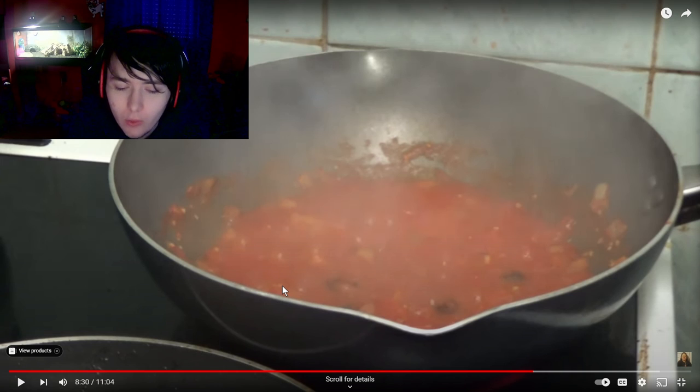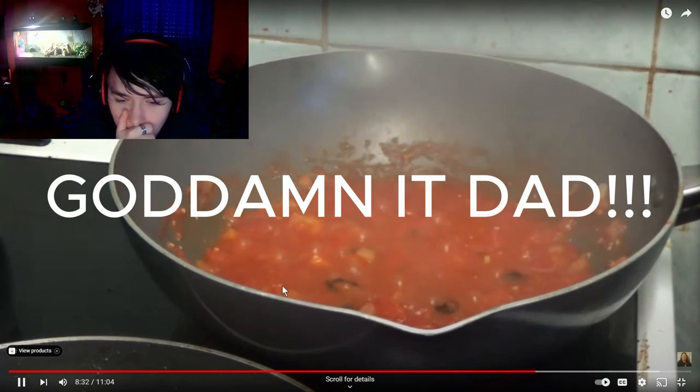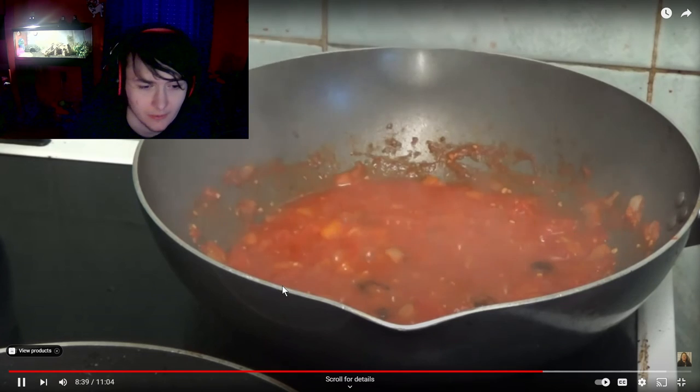Why didn't you put it all in at the same time so they cook evenly? I'll turn it to number two. It's still bubbling, but it should be fine. It's sticking to the side of the pan — I just need to get a plate out.